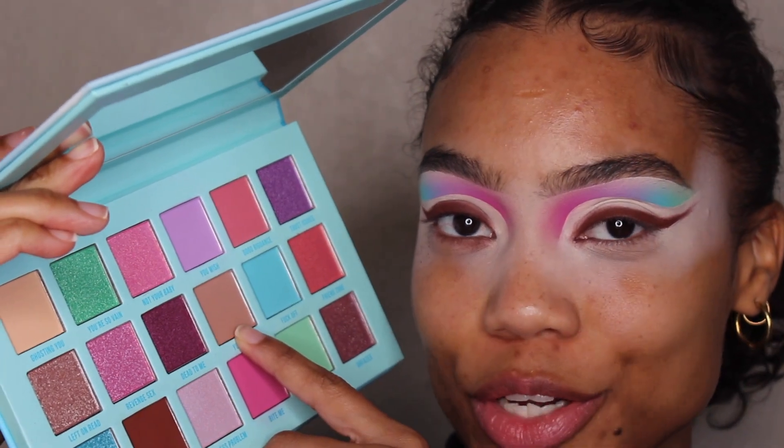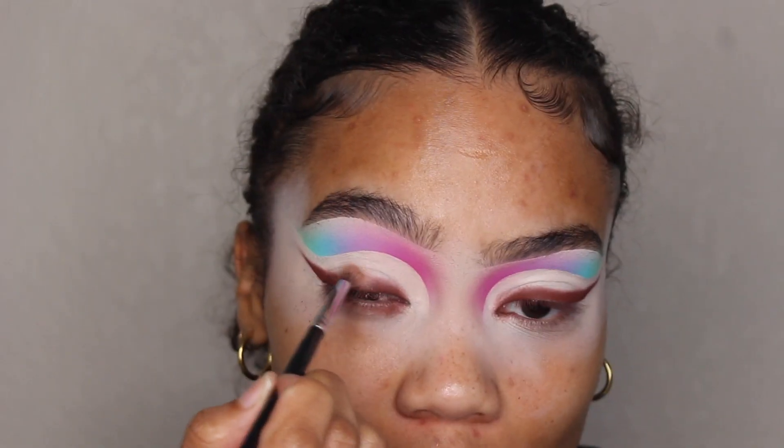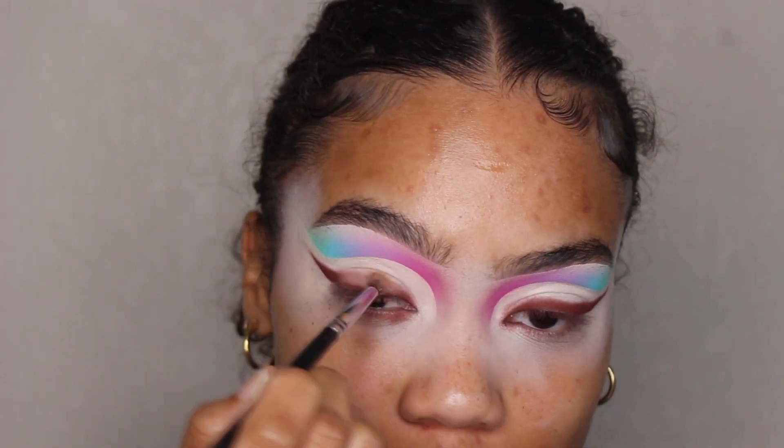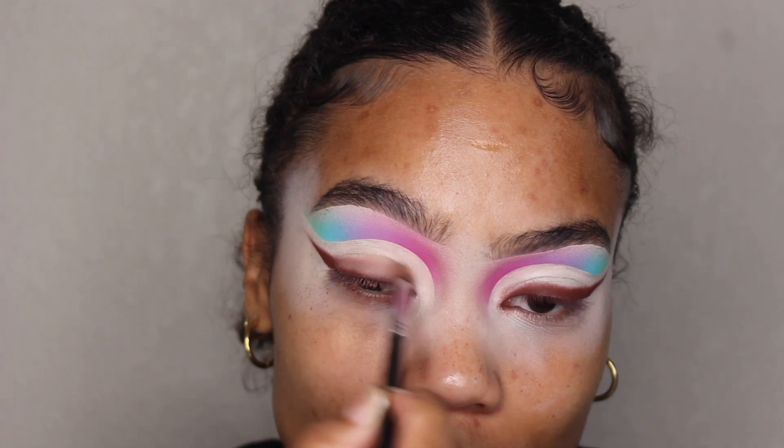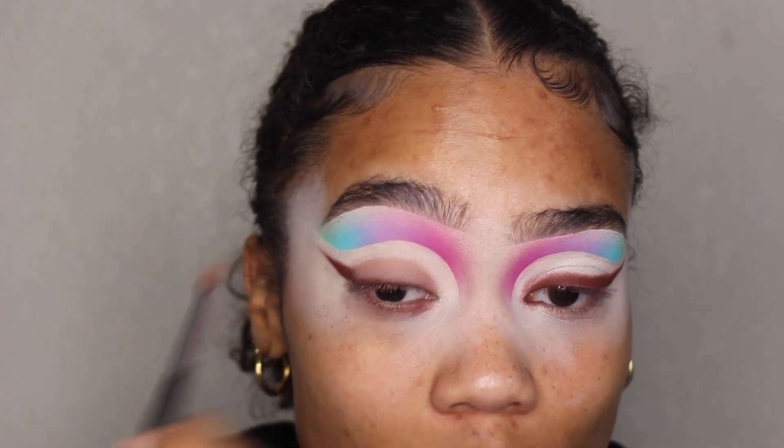Now I'm going to take this lighter brown color called 'Your Loss.' I'm going to put this color on my Morphe M507 brush and place it on the edges of that first brown color 'Knock Down.' It is covering a lot of 'Knock Down' but I'm going to go back and add that back in so it doesn't look lost.